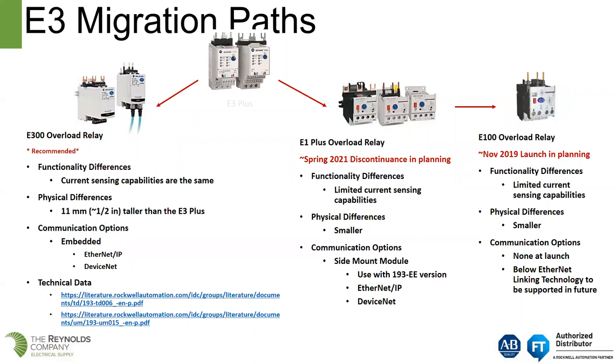These are our migration options for an E3 or an E3 Plus. The E3 Plus was DeviceNet only. As customers started adopting Ethernet over DeviceNet, we had to use a 2100 ENET. The 2100 ENET was the Ethernet adapter to link the E3 Plus to Ethernet.